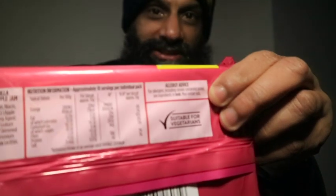Who could eat this? It's suitable for vegetarians, so if you're a vegetarian, go for it — enjoy yourself some Fox's jammy biscuits. If you fancy them, watch my video all the way through to figure out whether you want them or not.